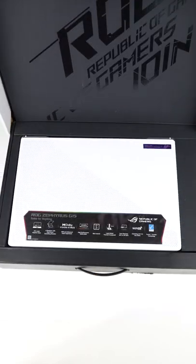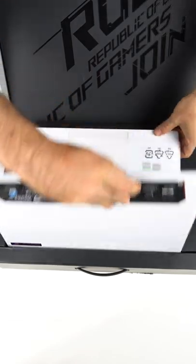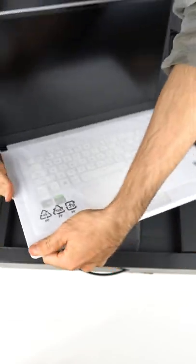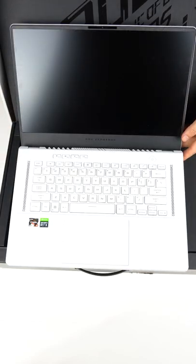This is the ASUS ROG Zephyrus G15 2022 edition. With a Ryzen 6900HS and RTX 3070 Ti, you know it's going to cost two arms and a leg. Also a kidney.